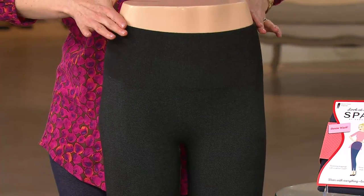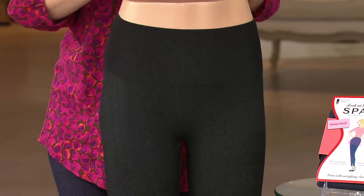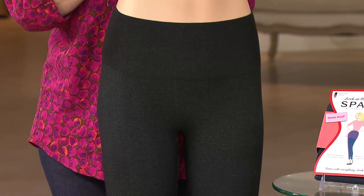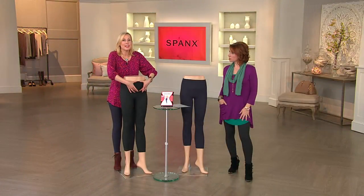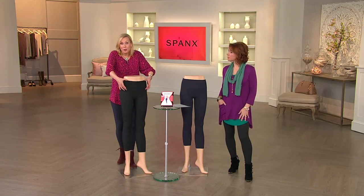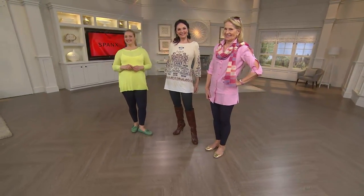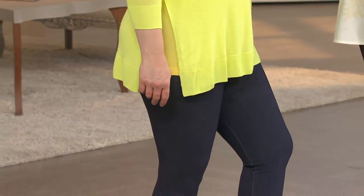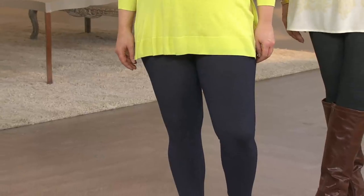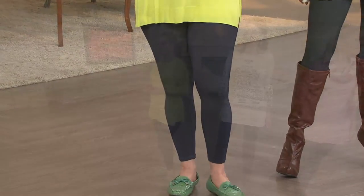Nothing digging in, nothing creating a bulge, lies smooth against the body. This feels like a hug of shaping. It is a hug, and it goes all the way around — because a tummy panel just in the front is quaint, but we want it on the side and the back. Miss Carrie has on a light colored sweater, Mary has on a light colored tunic. You don't see where it hits at the waist. You just see smoothness. It's smooth and seamless.